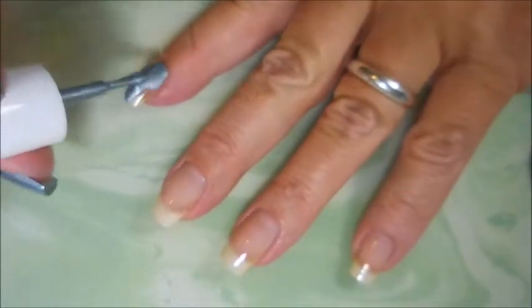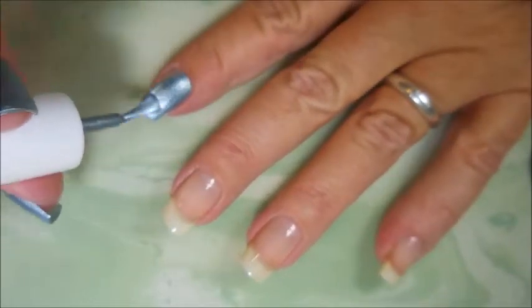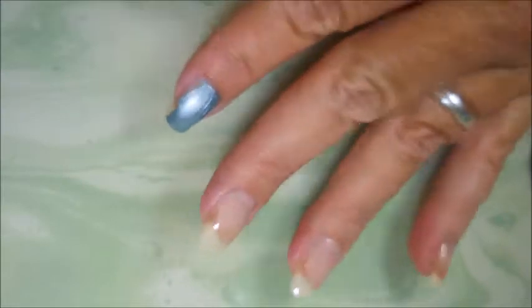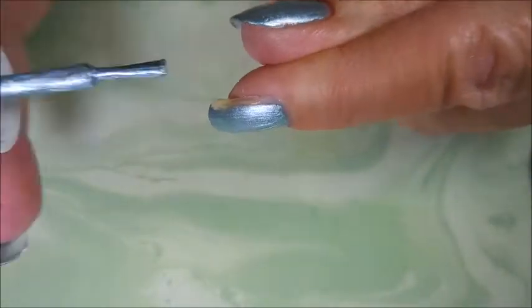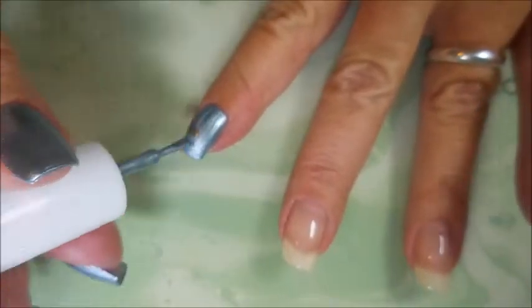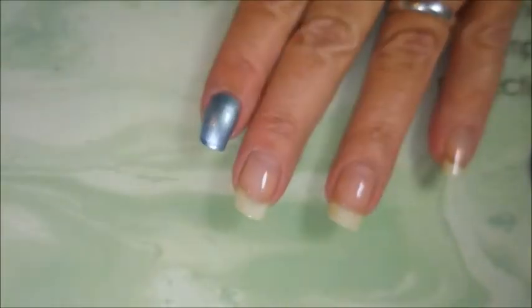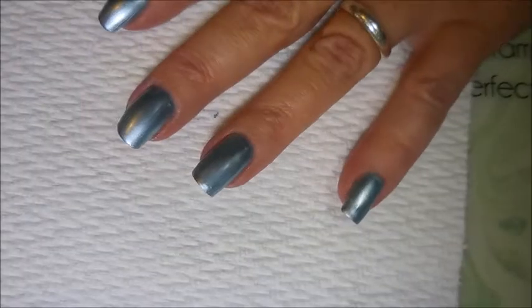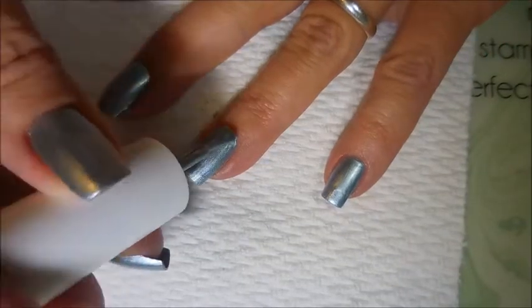It probably could have been a one-coater, but I always do two. This one is that metallic, frosty, silvery blue — it looked so icy and I really wanted to use it for a winter manicure. So that's what we're going to do today. Now, this one was a little bit brushstrokey, but as it dried down and with the top coat, the streakiness kind of went away. It wasn't too bad. Here we go with the second coat of Whisk.